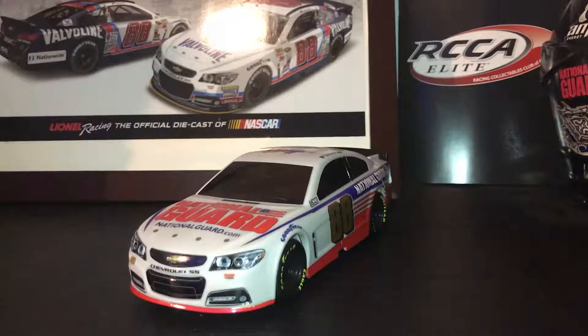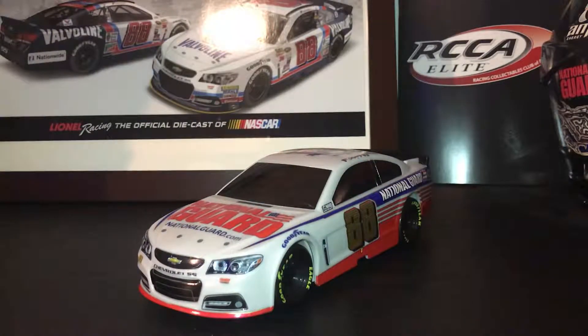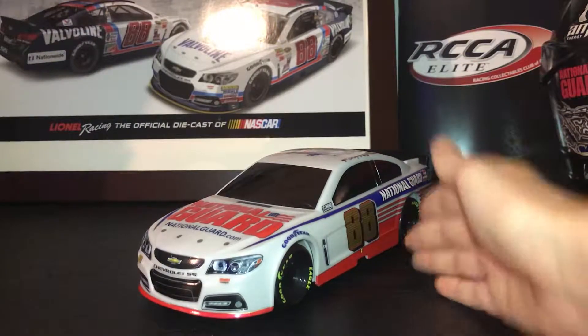I wasn't really going to get this car, but I bought two elites from Lionel — I was trying to remember if it was Plan B or Lionel, but it was Lionel, because I normally order all my cars from Plan B. But these were elites so I couldn't get them from Plan B. I got the Dale Earnhardt Jr. Batman car and the Nationwide Children's Hospital car.